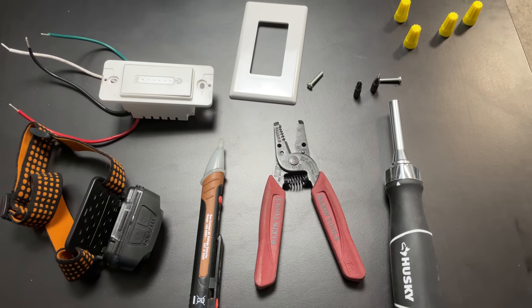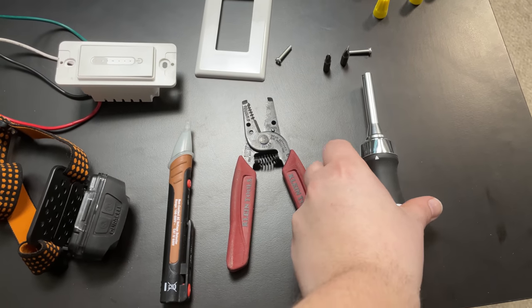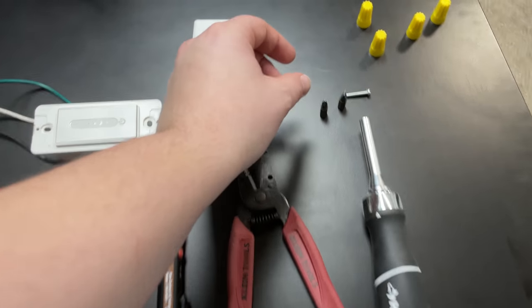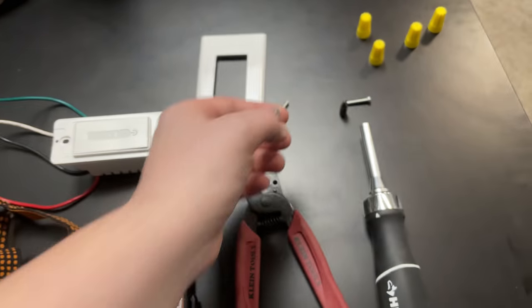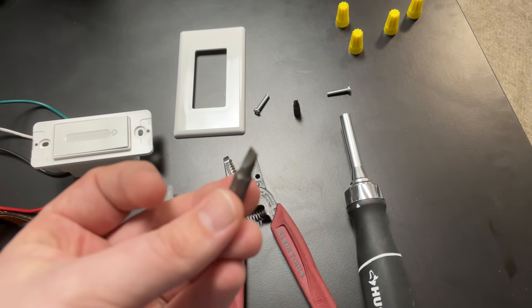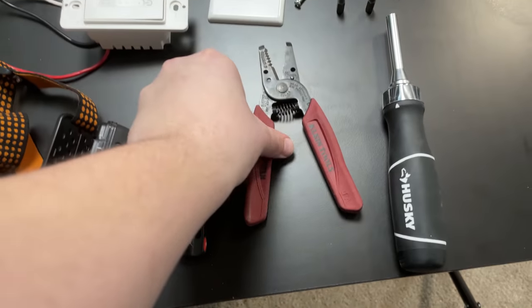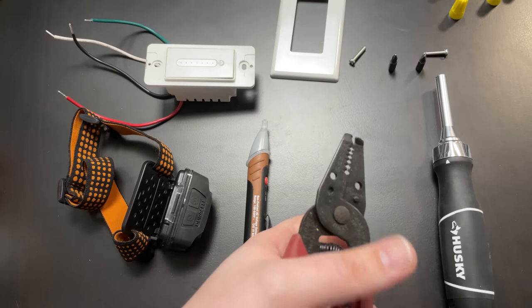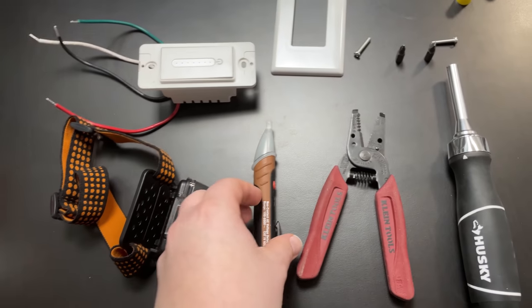The first step is learning what our tools are — the tools needed to change a light switch. First thing of course is a screwdriver; you can use a power drill if you want. You're going to need two different bits — most likely a Phillips head and a flat head. I like these ratcheting ones; they're just easier. Generally you're going to need some type of wire cutters as well as potentially something to strip the wire.